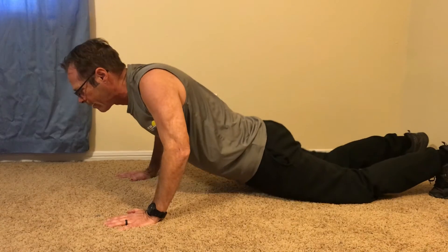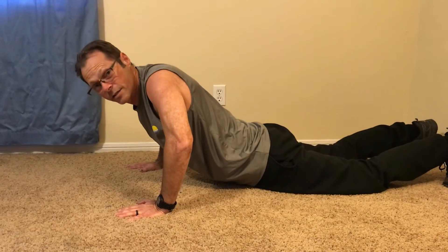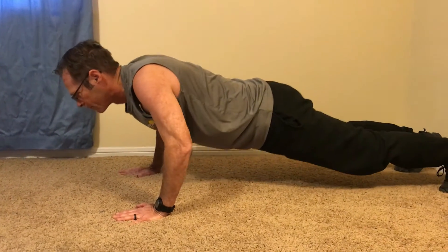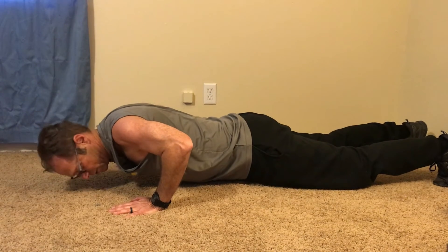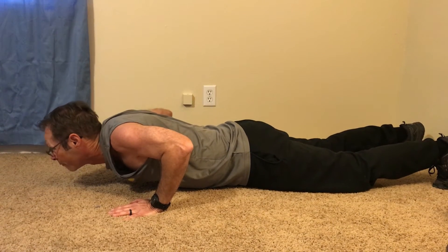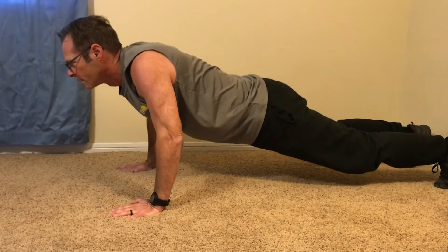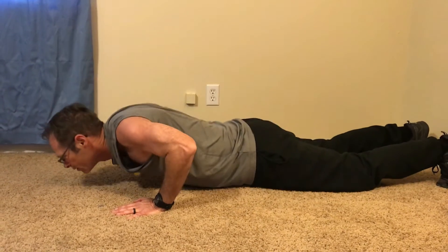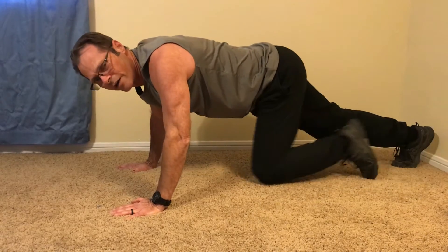You don't want to come down and have your hips or legs touch — you want to keep them nice and straight. I'm coming down so that I'm at least 90 degrees; my chest is not actually touching, but I'm looking forward, and then I come back up. You want to do it in a controlled manner so that you get the full benefit of each push-up.